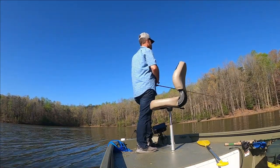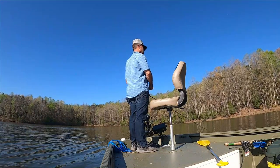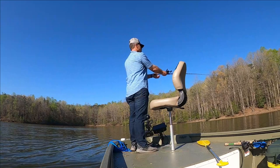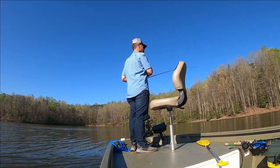I missed that bass — I don't know why. I just saw him swirl. He'd go right back down; he didn't want that swimbait, he just slapped at it.